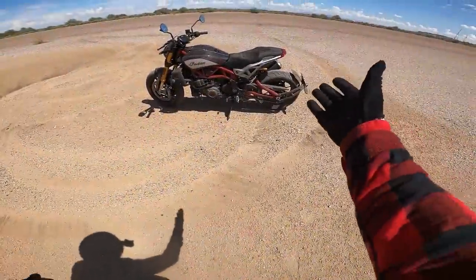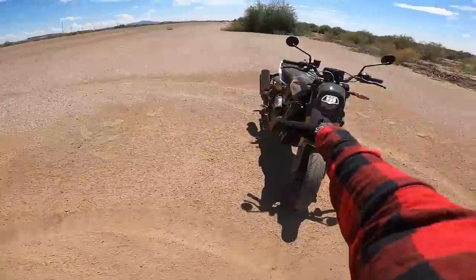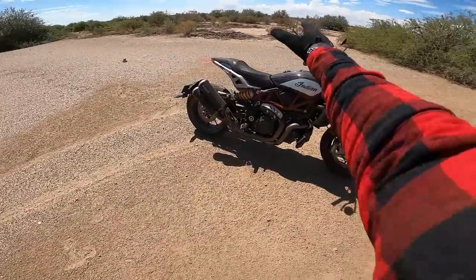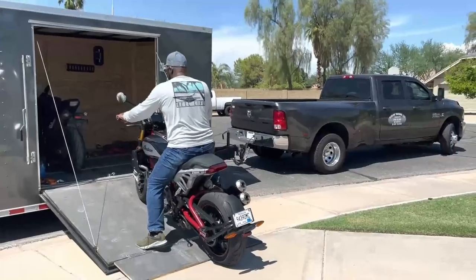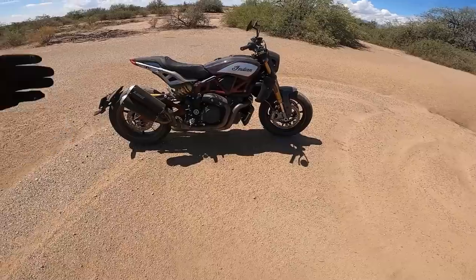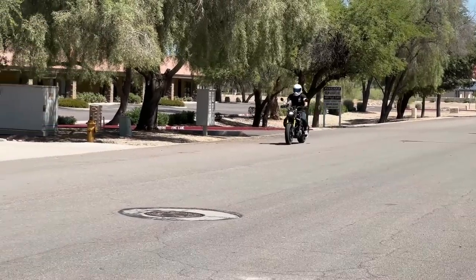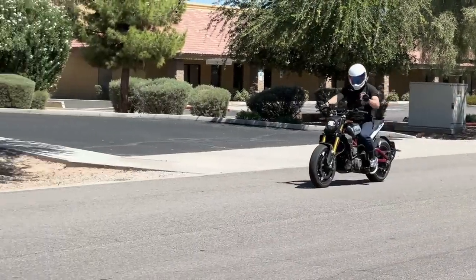Before we jump into it, quick walk-around — sorry, a little dusty, we'll get it cleaned up here soon. This is a 2022 Indian FTR 1200 Carbon trim. Indian Motorcycle sent this bike out to me and basically told me to put it through the paces, and put it through the paces I certainly have.